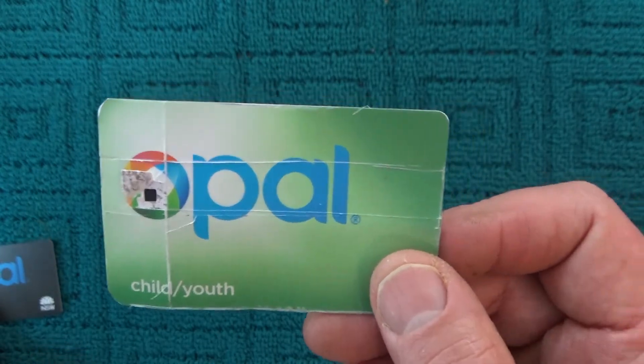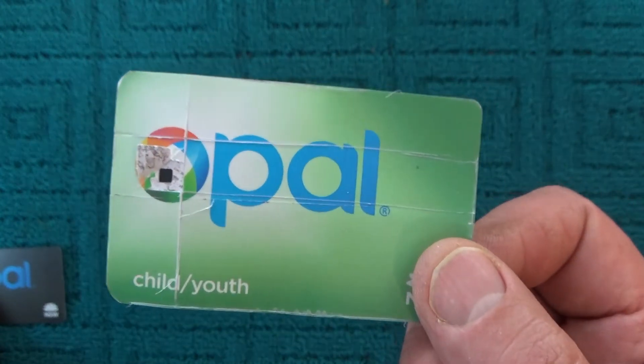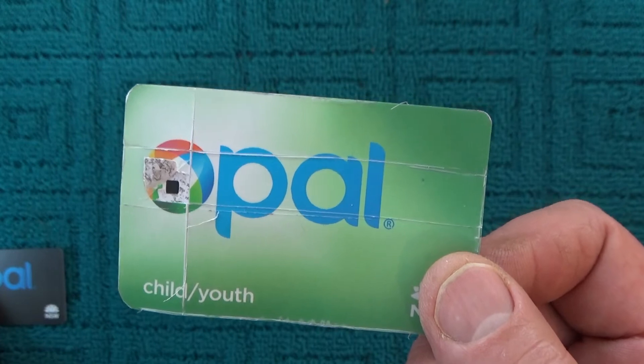I hope that's let you know a little bit more about the Opal card and how it works. I hope you've enjoyed this video. Thanks for watching and goodbye for now.